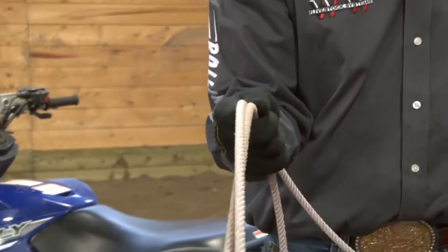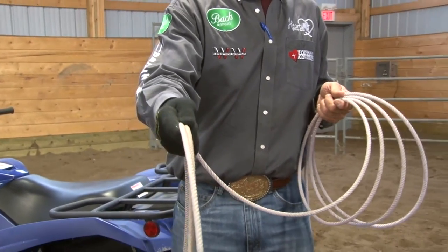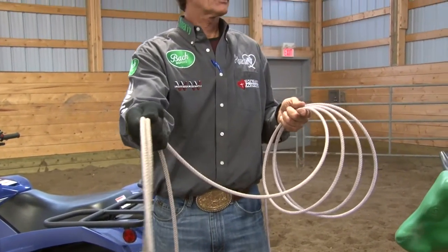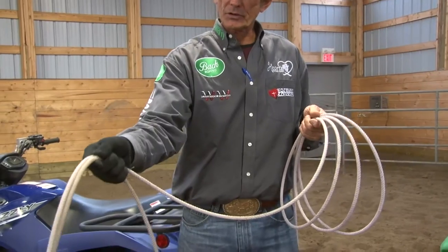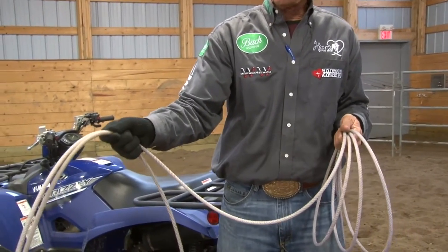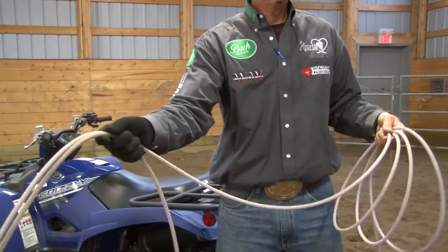Once in a while, you'll hear people say, point your finger, point your finger. And if you do that too much, you'll open up and not have any pressure on it, and it'll start figurating or rolling on you. So if you want to have your finger out, it's okay, but you can also pull it in. As long as there's pressure between thumb and forefinger is the big deal.